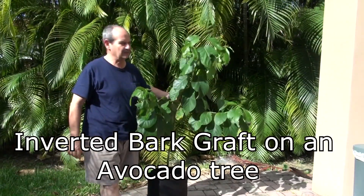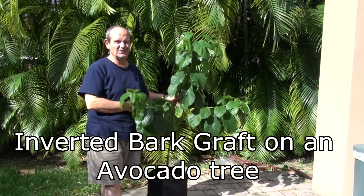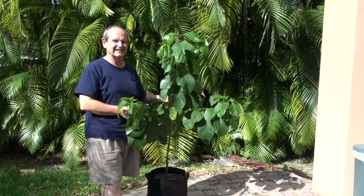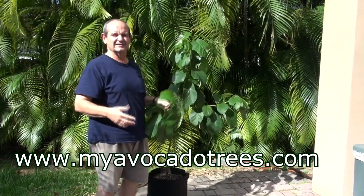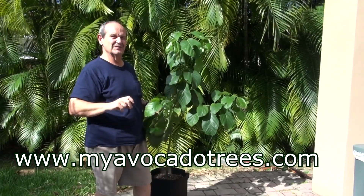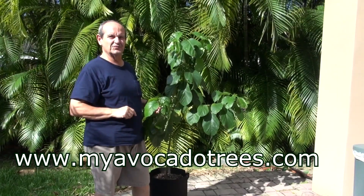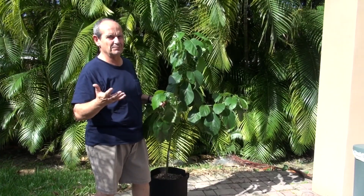Hello, my name is Carlos and I am going to do a bark inversion on this Catalina seedling. Why am I going to do the bark inversion? I have read and seen some videos in which people do bark inversions on avocado and other fruit trees in order to accelerate the fruiting and the flowering process.